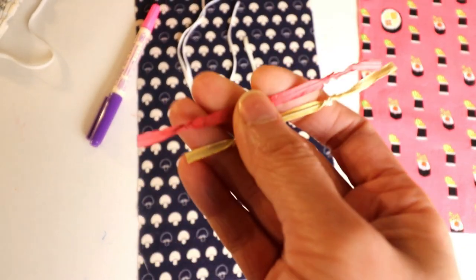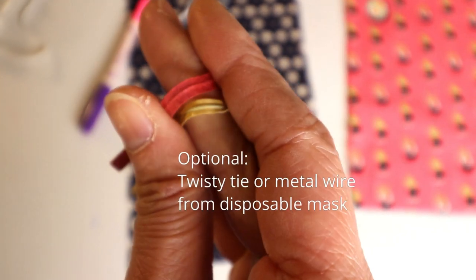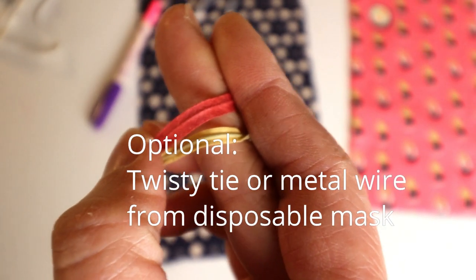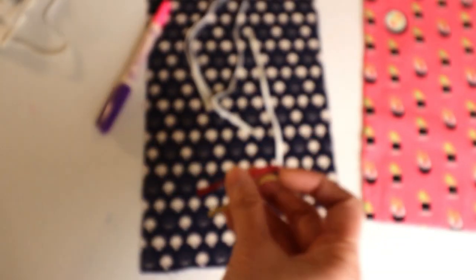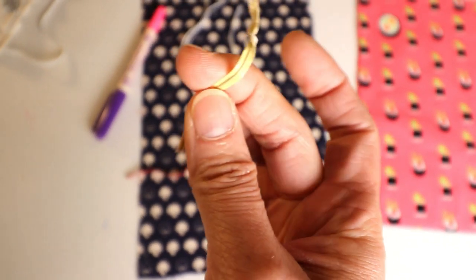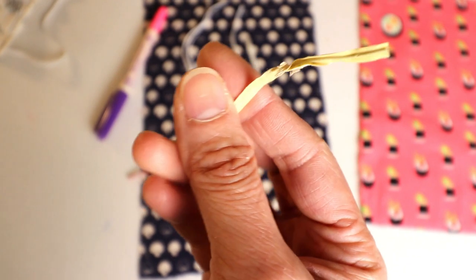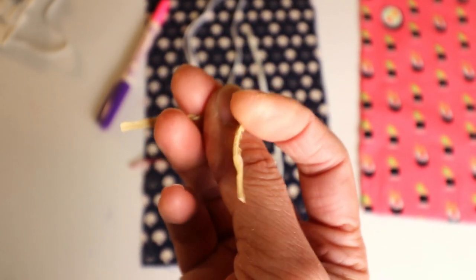Another optional item is a twisty tie so you can shape it to fit around your nose better to reduce any opening, but this is optional. You probably have these at home — we usually collect a lot of them when we buy bread, as they tie up the plastic package with this twisty tie.